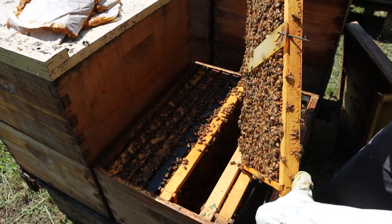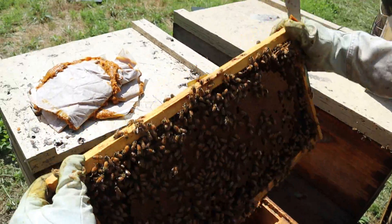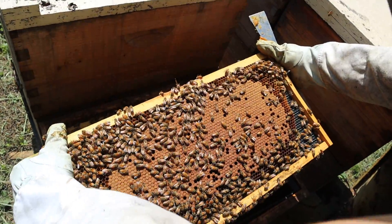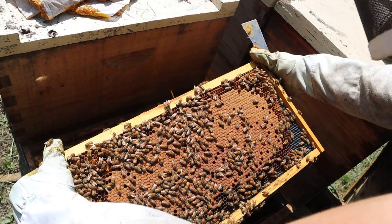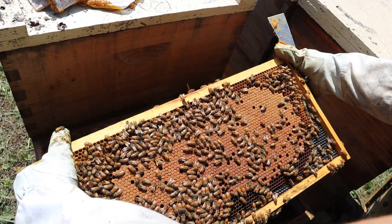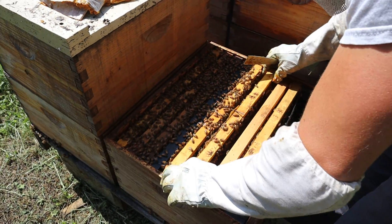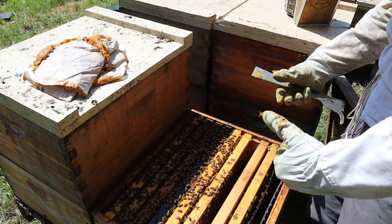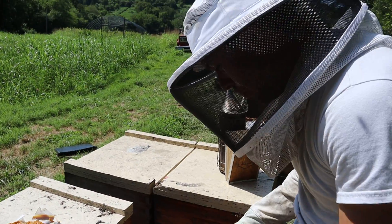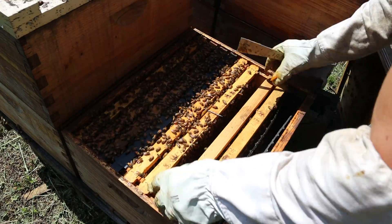This is one of our young queens — good-looking pattern. It's what we want to see, but if we want this to continue, we've got to get some nutrition into this hive. Nature's not providing it right now. This is a pretty young colony, and all of these bees have either been splits or have been split off at some point this year.